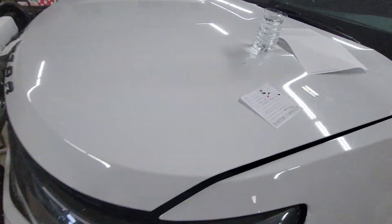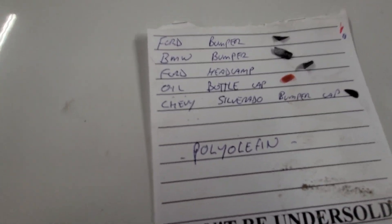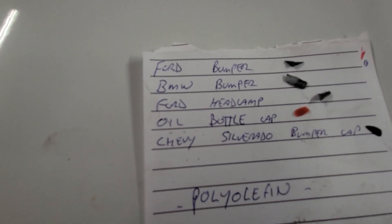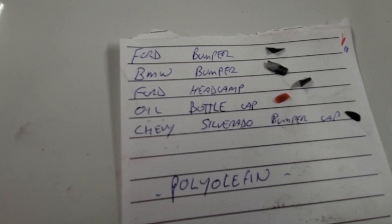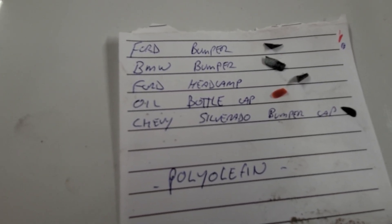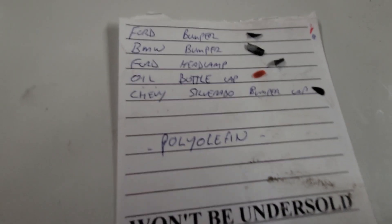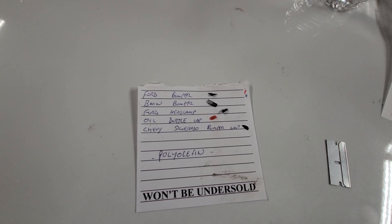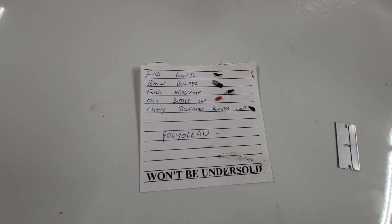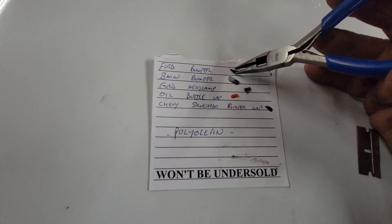They say polyolefin plastics will float in water. So I grabbed a few different little chunks of plastic: a Ford bumper, a BMW bumper piece, part of a Ford headlamp, part of an oil bottle cap, and part of a Chevy Silverado bumper end cap. If these float, they're a polyolefin, and the Bulldog adhesion promoter — or even the Rust-Oleum — will work for making paint stick to them.